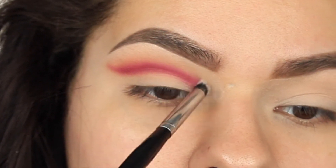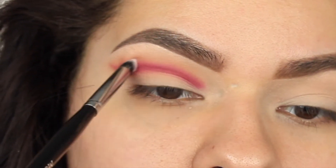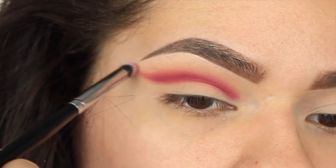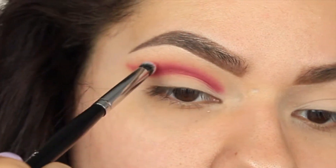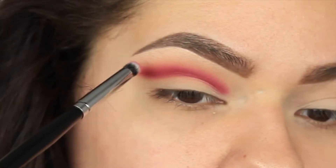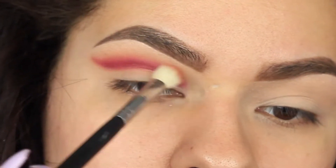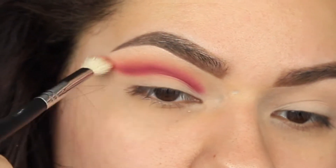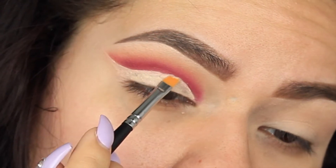Now with the E18 brush — oh my gosh, this is a holy grail, it's a staple, you need it in your life. I'm just going to be blending out that red without adding any more red with this brush. Then going back in with Sora to really blend those colors together so everything is nice and clean.